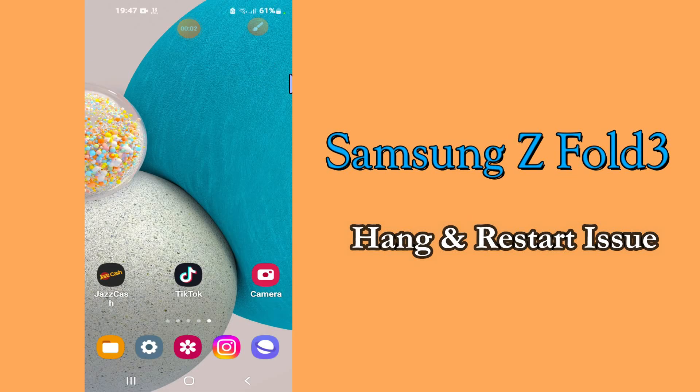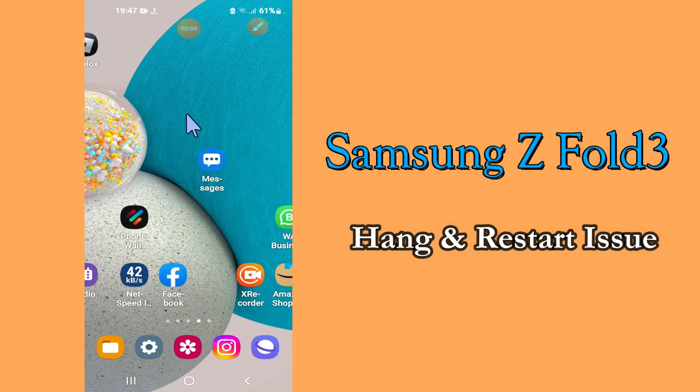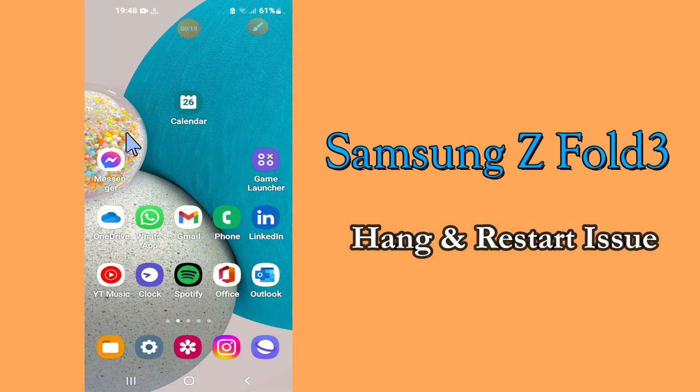Hello everyone, hope you're doing great. Welcome to my YouTube channel. In today's video I'll be talking about what you can do if your mobile device Samsung Z4 3 is hanged or not getting restarted. If you face this kind of problem, you have to follow few steps and tricks which I'll be showing you in today's video.